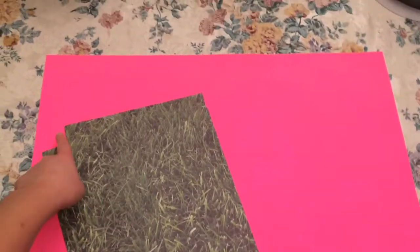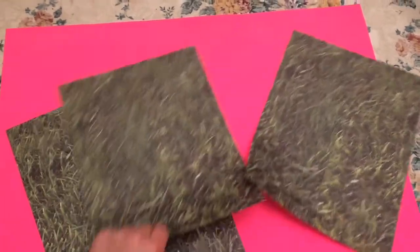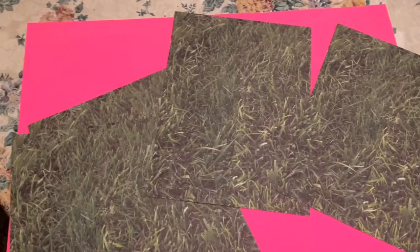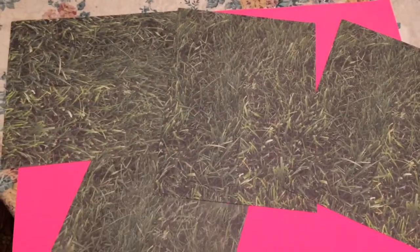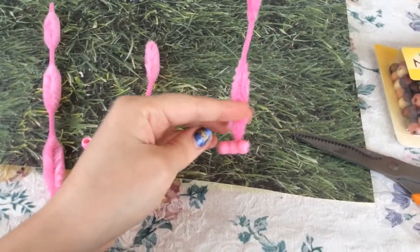Starting off, I have this poster paper here that is cut to 22 inches by 17 inches, and I have this grass scrapbook paper that I'll be gluing down all over the poster paper with a glue stick.